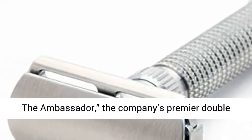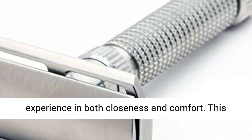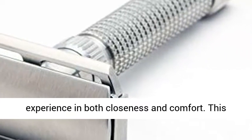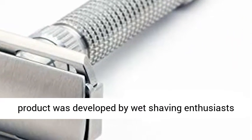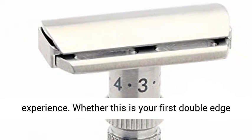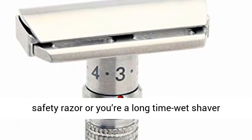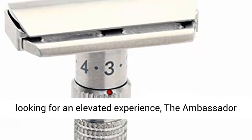The Ambassador, the company's premier double-edge safety razor that customizes your shaving experience in both closeness and comfort. This product was developed by wet shaving enthusiasts to deliver a fully customizable shaving experience. Whether this is your first double-edge safety razor or you're a long-time wet shaver looking for an elevated experience,